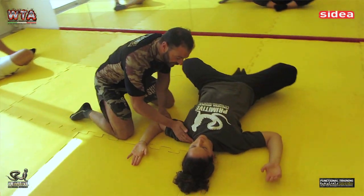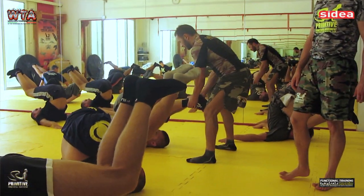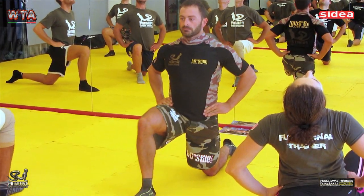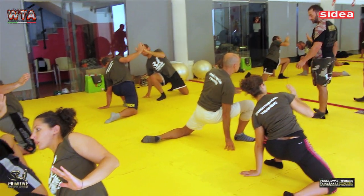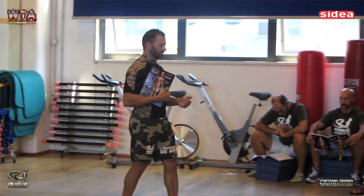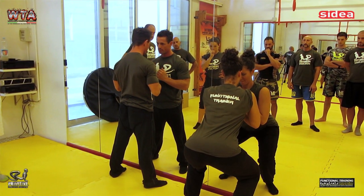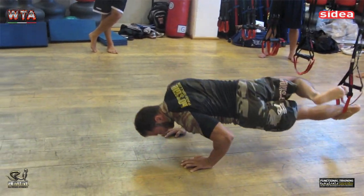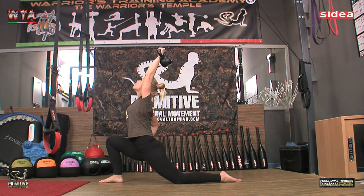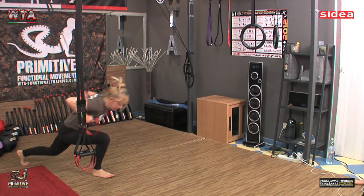Il nostro obiettivo principale è assicurarci che alla fine ogni partecipante possa uscire dal corso con delle metodiche di valutazione e di trattamento efficaci per poter operare già dal giorno dopo al corso. Ogni partecipante verrà fornito di un manuale completo di spiegazioni tecniche e di esercizi, tutti quelli visti durante il corso, in modo da poterli ripetere e controllare senza problemi. L'obiettivo principale è fornire un metodo semplice ed efficace, nato dall'esperienza e da un ragionamento clinico sul campo.